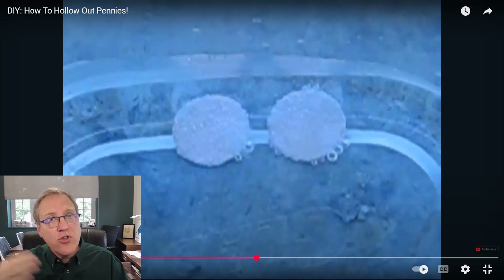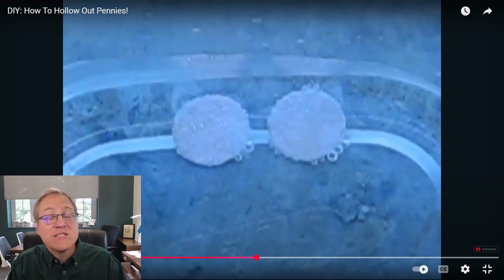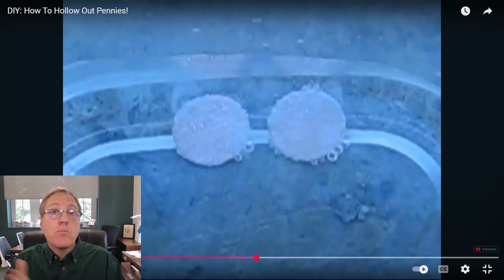This just takes a little time to react. Note that zinc doesn't simply disappear — it gets converted from zinc(0), which is metallic zinc with an oxidation state of zero, to Zn²⁺ after reacting with the acid. Those zinc ions are soluble in this acid-and-water medium, so all the zinc gets pulled out of the middle of the penny, leaving only the copper shell.